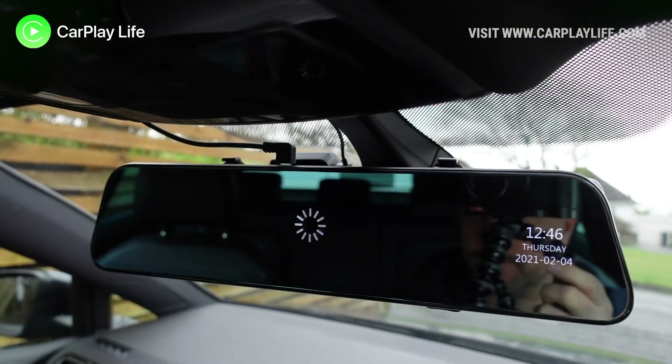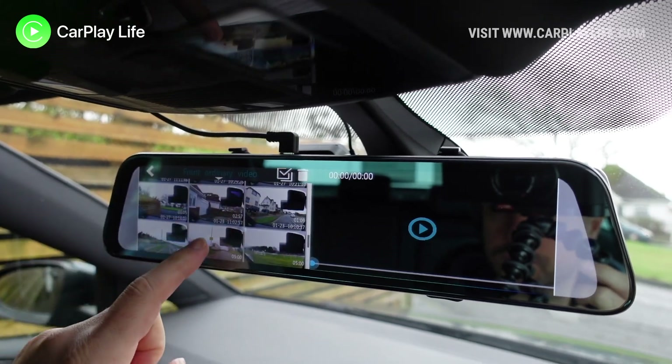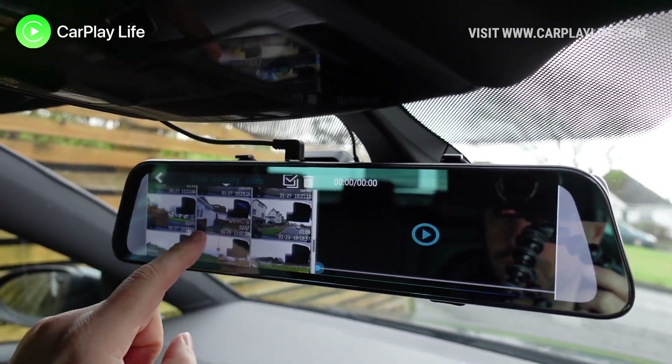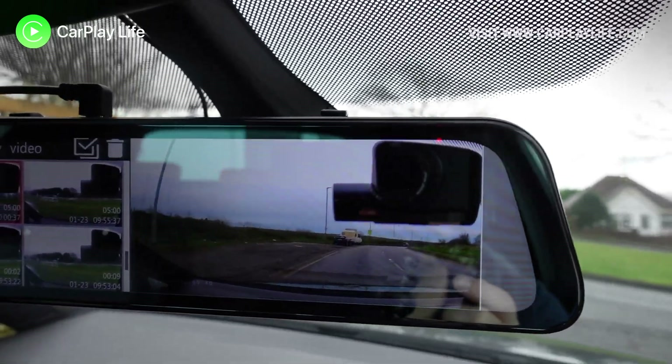Viewing playback on the big display is much faster than viewing it in an app on your smartphone. From here you can view all the video clips on the mirror display by selecting a thumbnail in the menu on the left side of the display, and view your selected video on the right half of the display.